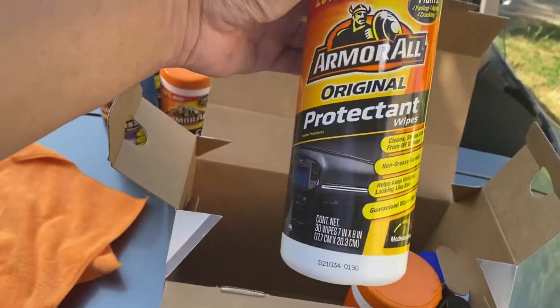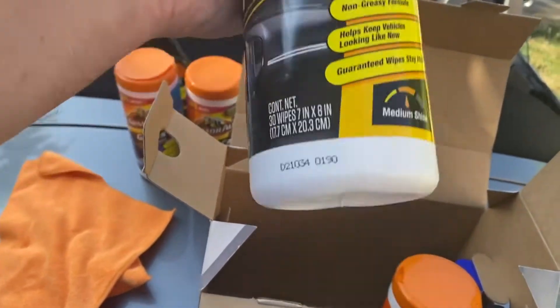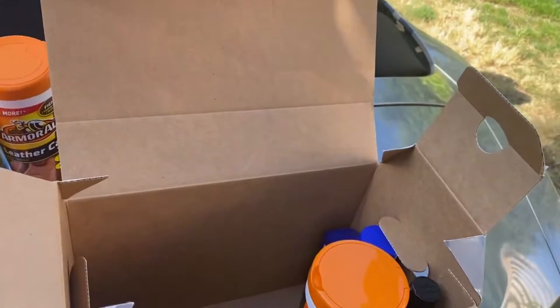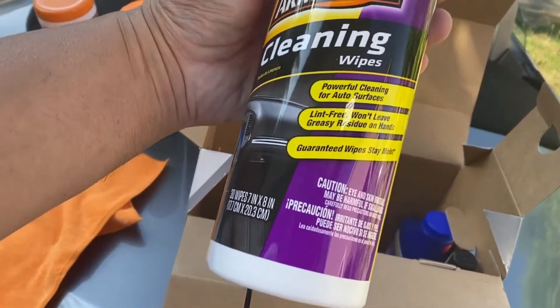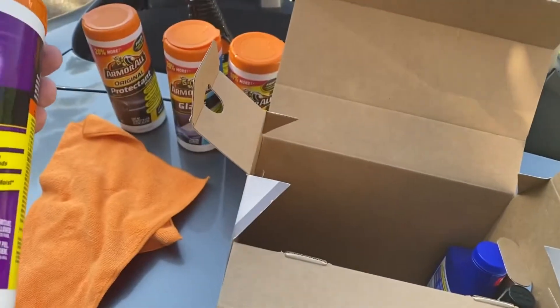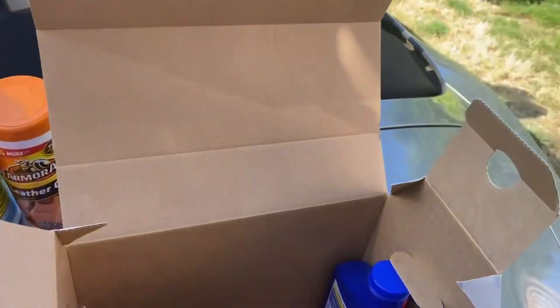Next up, Armor All Protectant Wipes — cleans and shines, non-greasy, always a champ, great for cars you flip from the junkyard. Then there are cleaning wipes for cleaning, and a separate protectant. Common sense tells me: clean first, then protect.